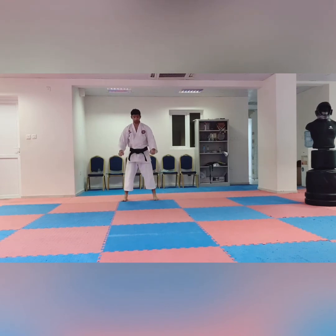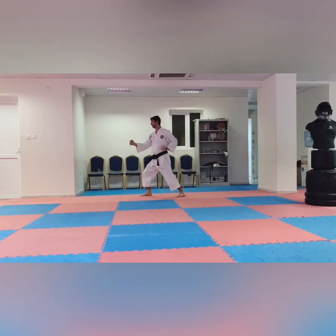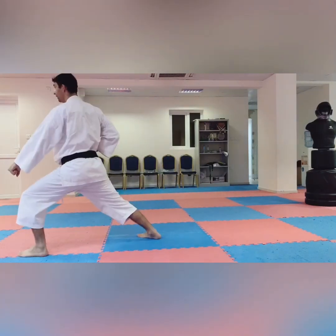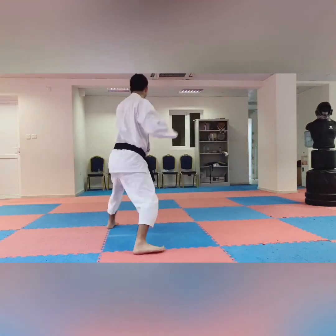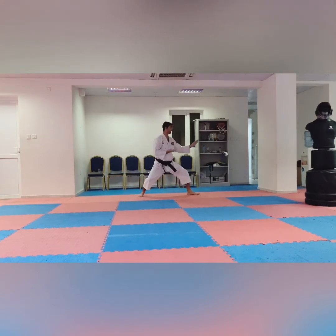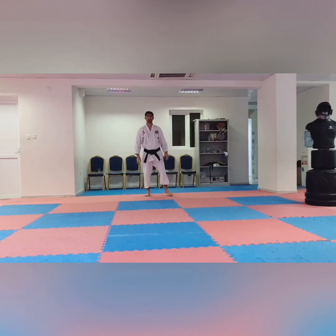Now we are in Yoi. Heian Shodan — first kata demonstration. One, two, three, four, five, six, seven, eight. One, two, three, four, five, six, seven, eight. One, two, three, four. And now — this is the first kata.